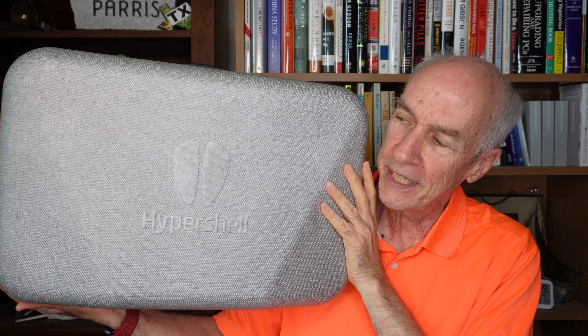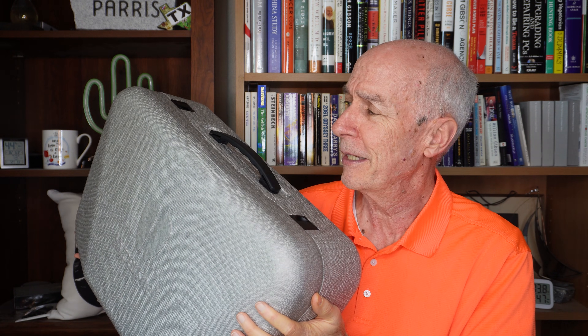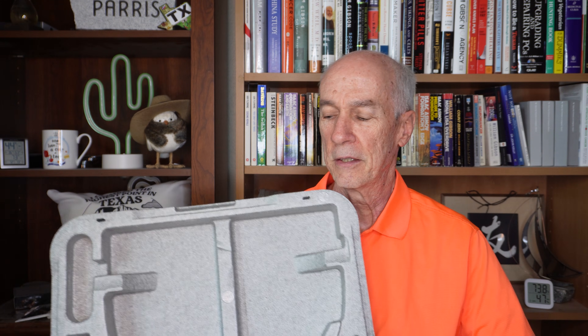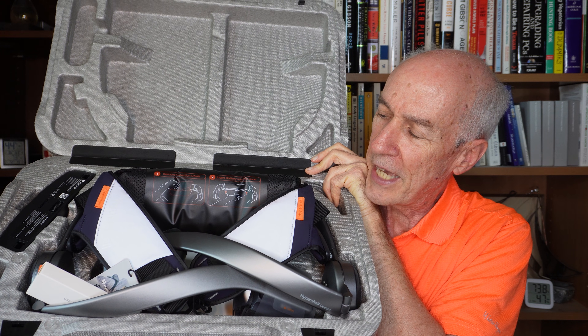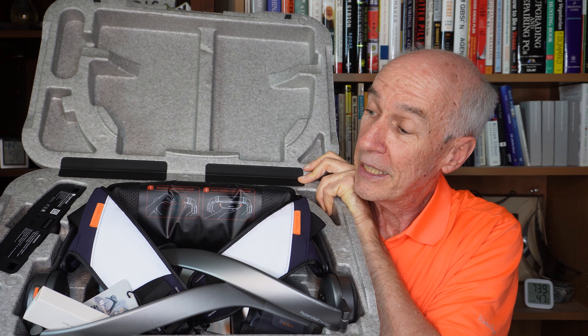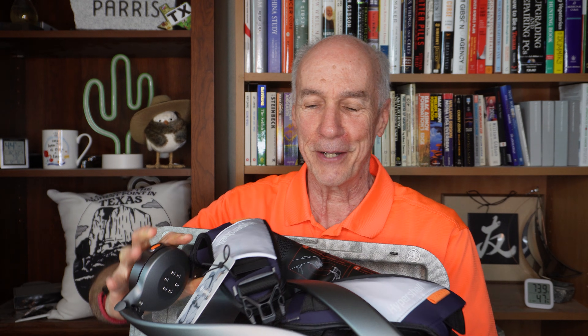They packaged it up very nicely — it has its own shipping suitcase, which tells you about the bulkiness of it, though it's not so heavy. Here's what comes in the box: the large piece that straps around your hips, the bars that go down to straps that attach to your legs, the battery, an extra battery, charging cable, and the user manual. They said it's about four pounds, and it definitely feels like some pounds.